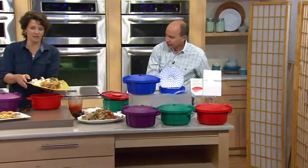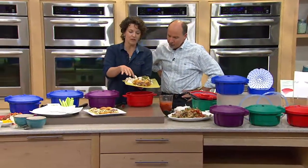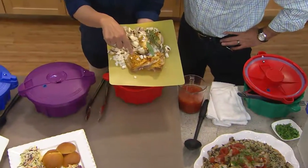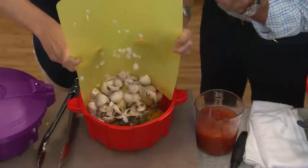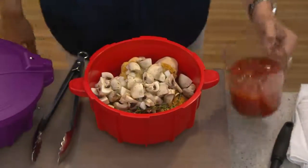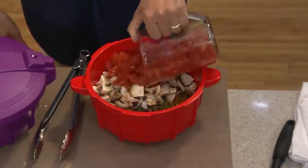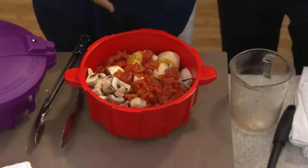Here are all the ingredients for that chicken cacciatore you just saw — mushrooms, onions, thyme, and bay leaf. We browned the chicken first; you don't have to, it's all for aesthetics. We put everything into the microwave pressure cooker, add stock and tomatoes, and the chicken comes out so tender and moist.